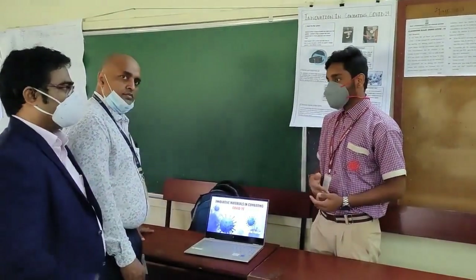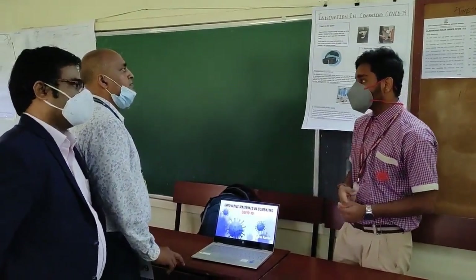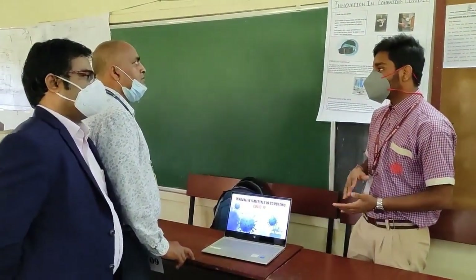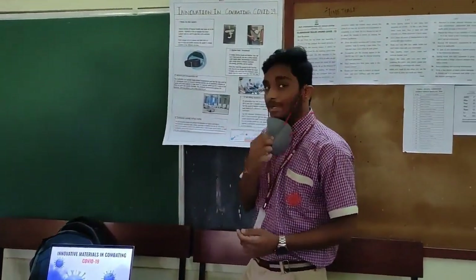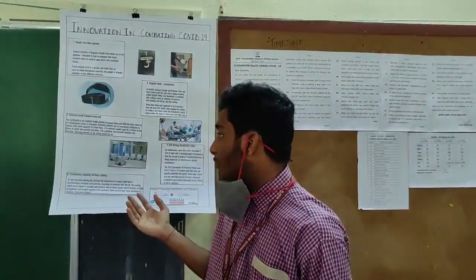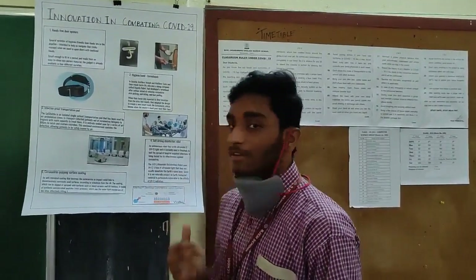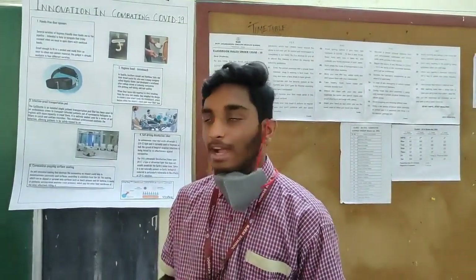This is my project all about innovation in combating COVID-19. We have found out five ways to combat COVID-19. We include hands-free door openers, hygiene fans, and disinfection group transportation pods. We also have a surface coating against COVID-19 and self-reacting disinfection robots. These have all been innovated across the globe at the height of COVID-19.